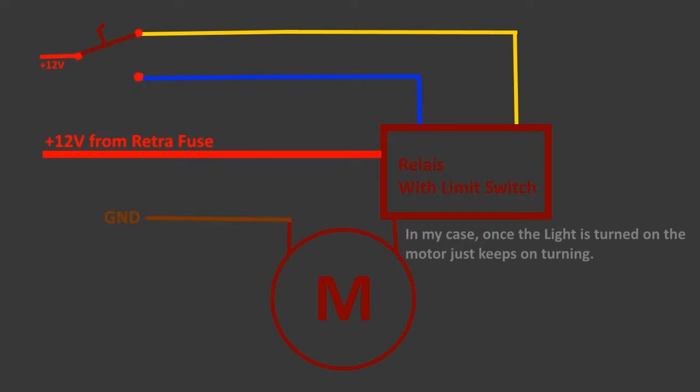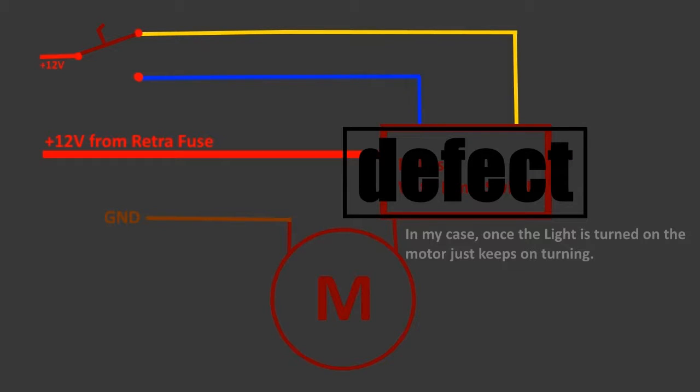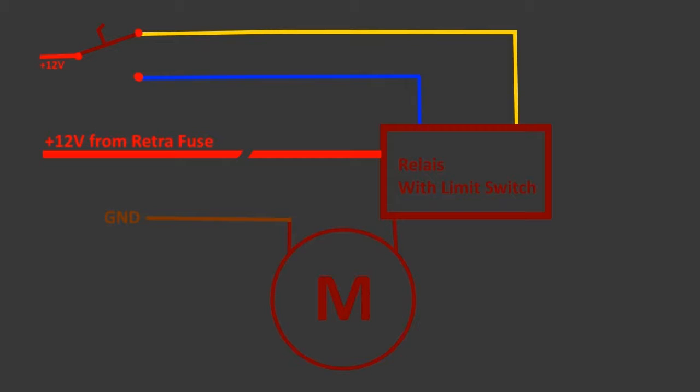In my case the motor just keeps on turning as soon as the light is on, so the headlights go up and down and up and down. The first thing to suspect is a defective limit switch. But here is a weird thing: if I remove the retraction fuse, which should cut the power to the motor completely, the headlights will stay open if I pull the fuse while they are in their open position — but as soon as I turn the lights off, the headlights will still close, even though the motor isn't supposed to be getting any power.